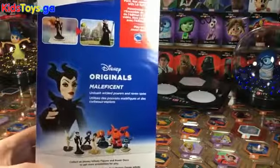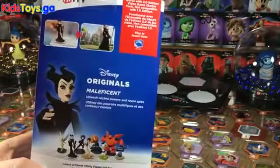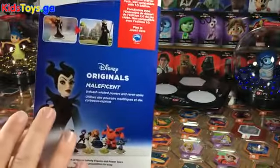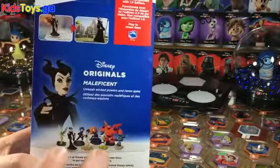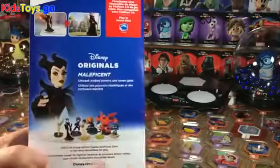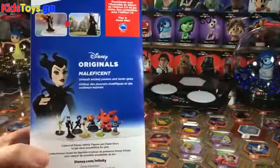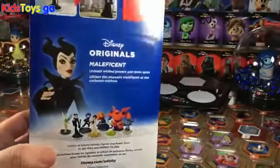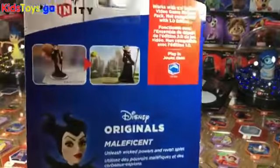She's got the whole Angelina Jolie thing going on, which is kind of great. Another great example of the marketing that Disney Infinity 1.0 was going for. This was a character from a Disney movie that came out — they just created a figure, dropped it right into the game, and now you've got Maleficent gameplay without having to make any kind of play set. Very clever.